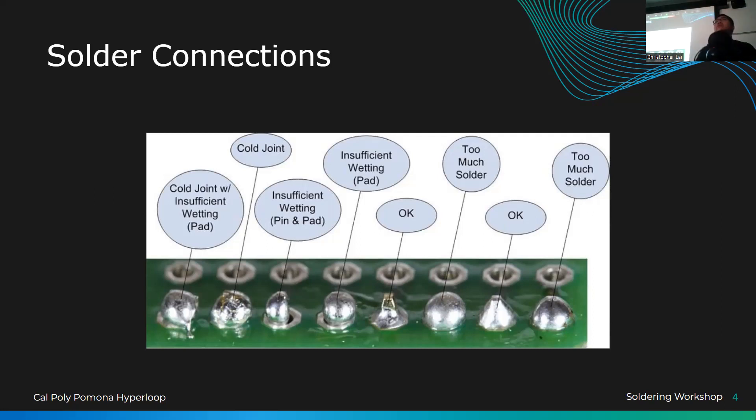We want our solder connections to stay on permanently. This is basically metal welding at very high temperatures, so at room temperature you don't want metal coming apart. When you're first starting out, your joints will often look like too little or too much — but as you keep soldering you'll build muscle memory and get smoother every time. It's a hobby that gets easier as you go.